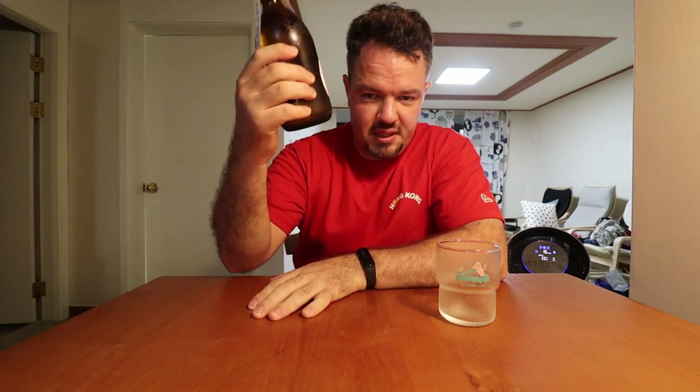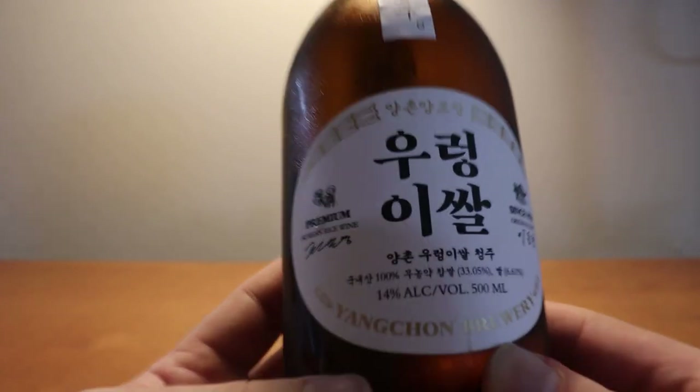Welcome back everyone. I have another video, short one today, but I thought it was too good a chance to review this, which is kind of expensive. I'll tell you about it, tell you how I feel, taste it, tell you how it tastes.